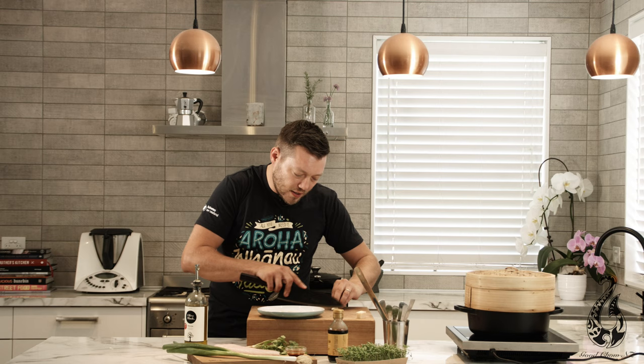We're going to steam the fish. All you need to do: grab a plate, a little bit of olive oil on the base, and then I'm going to put a little bit of garlic as well. This is optional extra, but it just adds a little bit of flavour to the fish — you're almost making a bed of garlic.